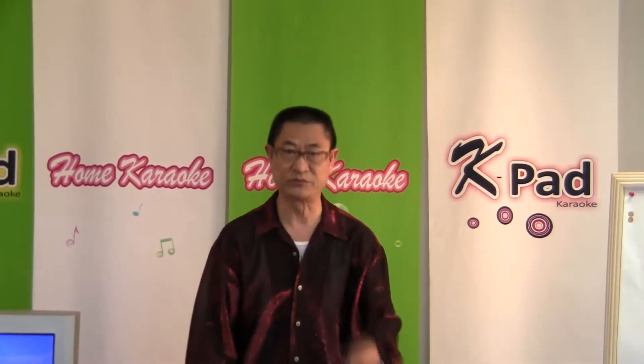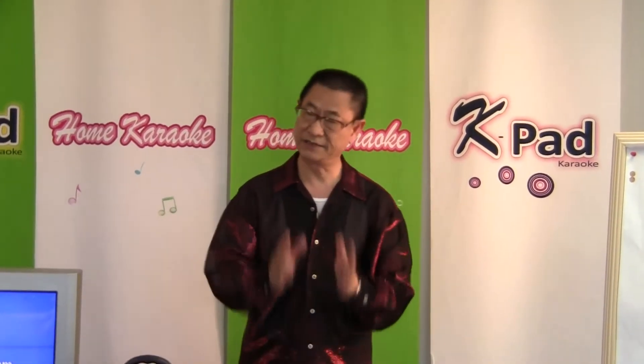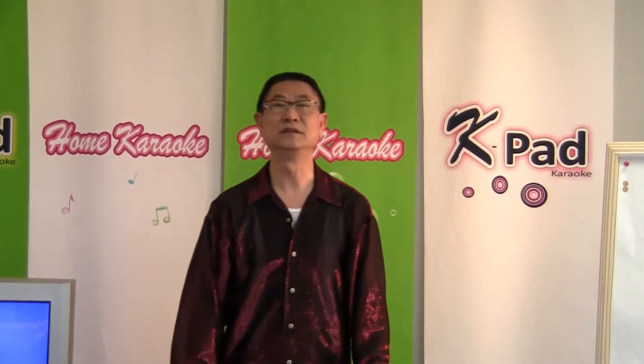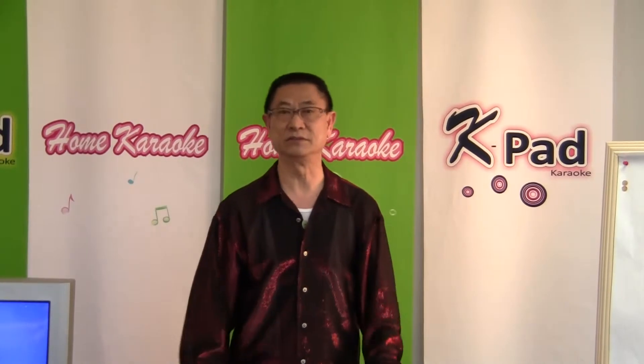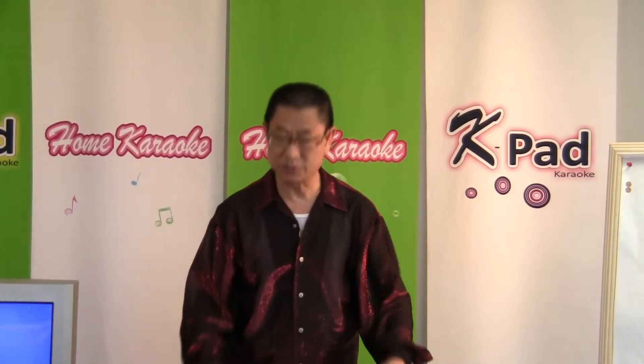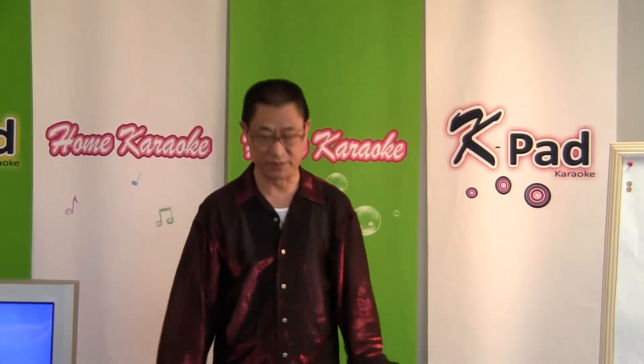Not all karaoke machines can play out this format. But in our store, at Home Karaoke, we have three models which can. We have a latest hard drive karaoke machine, a machine recorder called DUC, and now this one called K-Pad G — all of which can play out the MP3 Plus G format.